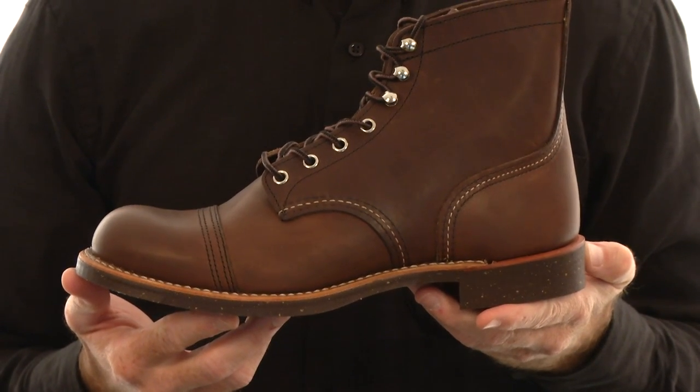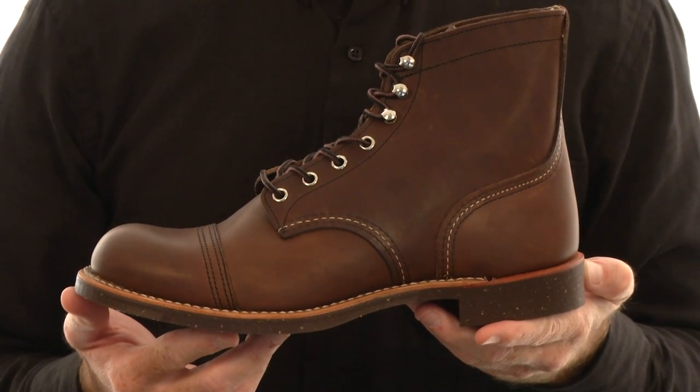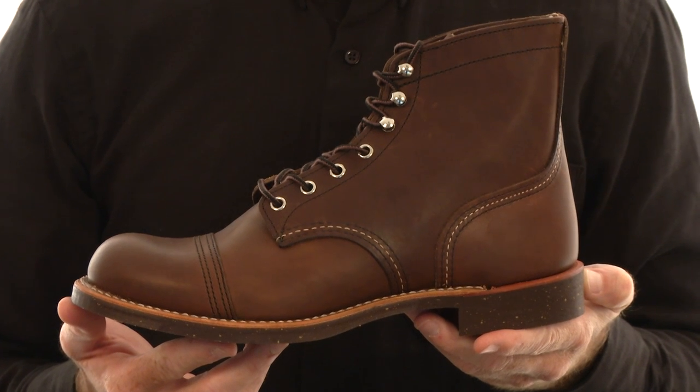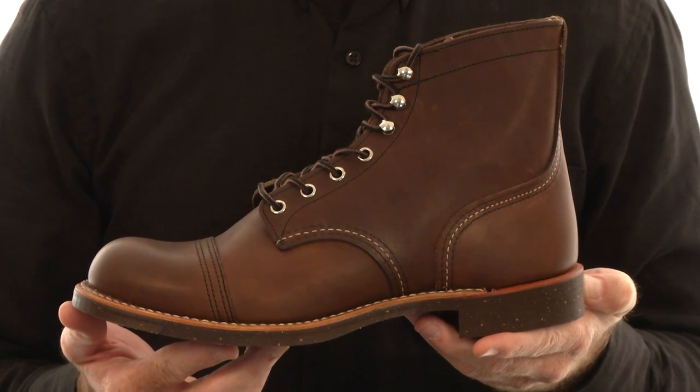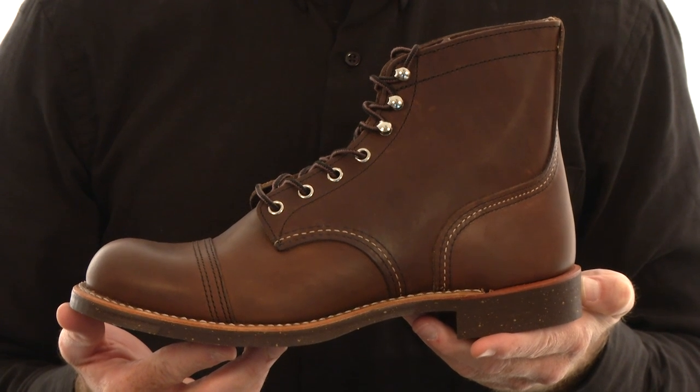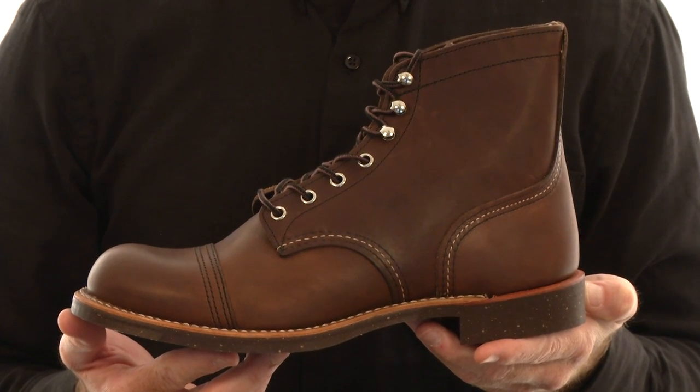Texas Steer Hides are handcrafted by Red Wing's Master Tanner to create a full grain oil tan leather that will endure hard work and the brutalities of harsh weather. Our leathers will soften with age and develop a unique patina, telling a visual story.